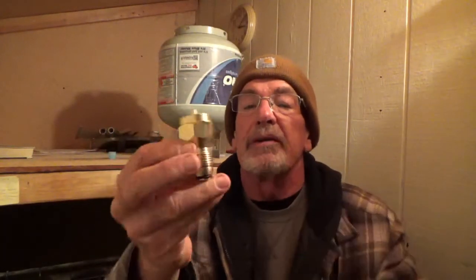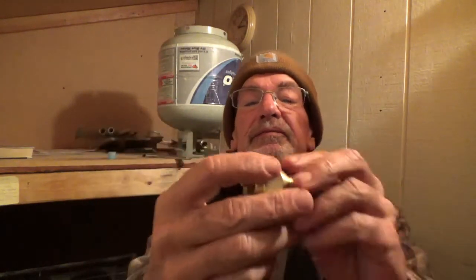Here's a little valve you need from Amazon. It's ten bucks. It screws into your tank, then you screw your one-pound bottle right onto that.